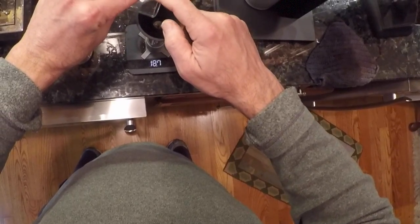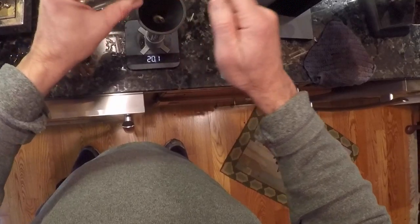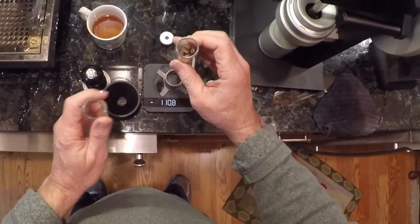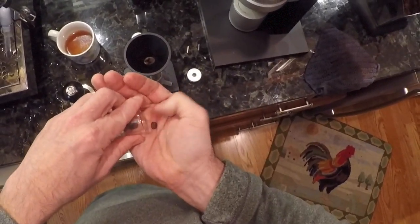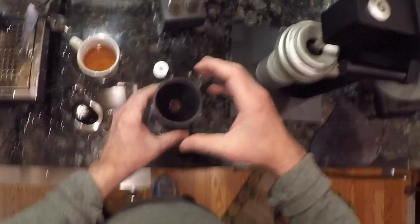18, 19, 20.1 grams. I'm actually gonna get rid of one bean — let's see if we're back to 20 grams. One tenth of a gram short — that's just gonna have to be close enough.